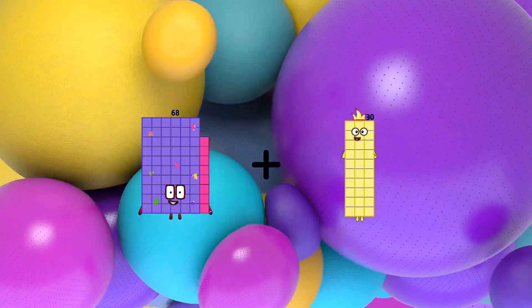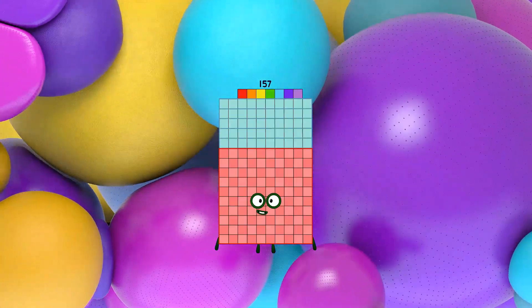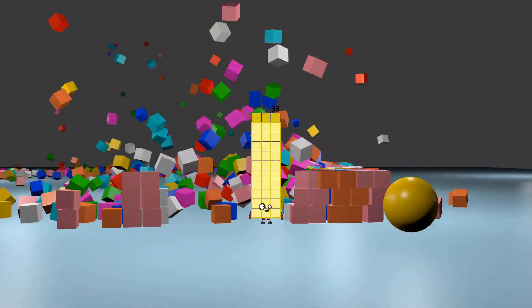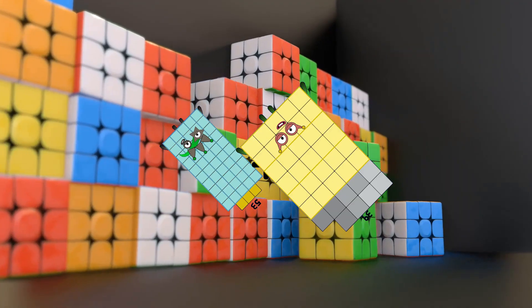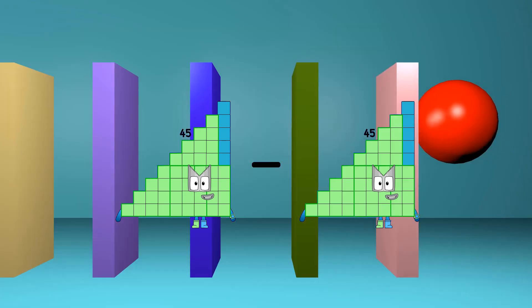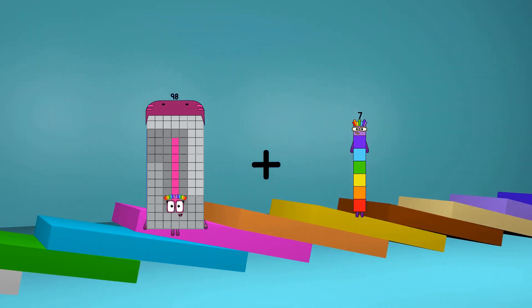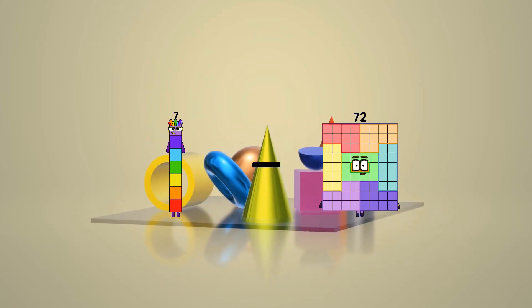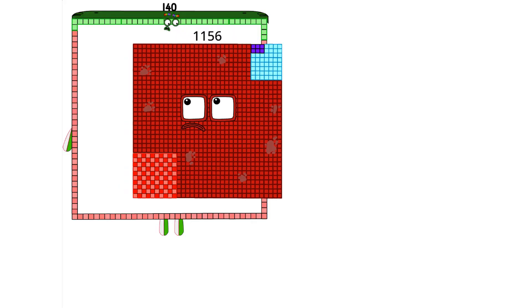68 plus 89 equals 157. 53 minus 20 equals 33. 53 plus 39 equals 92. 45 minus 45 equals 0. 98 plus 7 equals 105. 7 minus 1 equals 6.